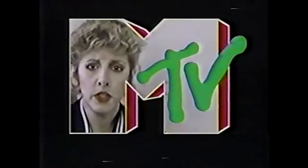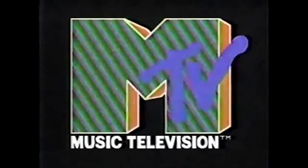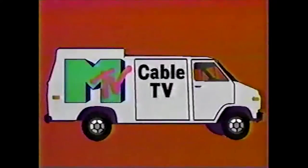The days where M stood for music. America, demand your MTV. I want my MTV. I want my MTV. I want my MTV. MTV — music, television, video, music, 24 hours a day. Call your cable company and say: I want my MTV.